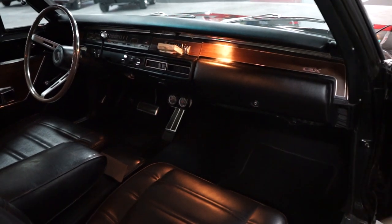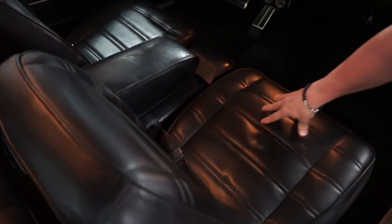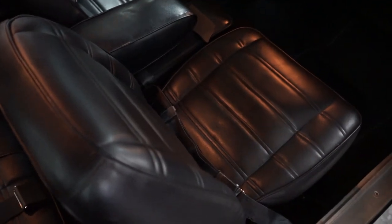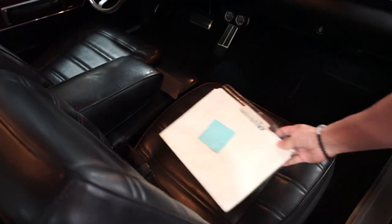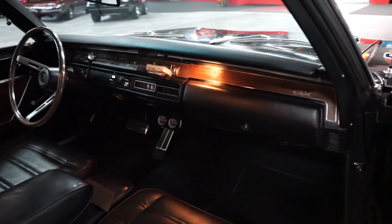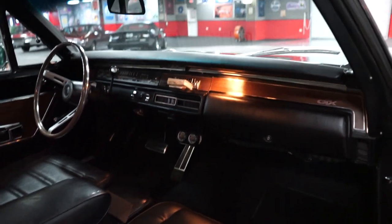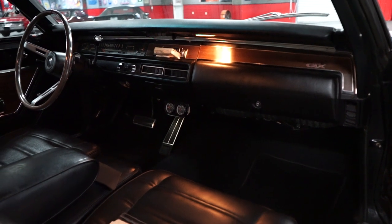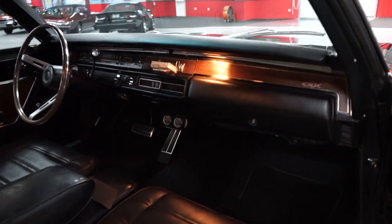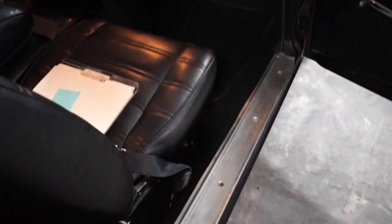The passenger seat — not only is the vinyl nice, but the cushion is not all worn out when you sit down. You aren't sitting on the springs. The glove compartment area is real nice. You get a closer look at that map light when you open up the door on the passenger side, same as the driver's. The dome light illuminates. Carpeting in the car is brand new.